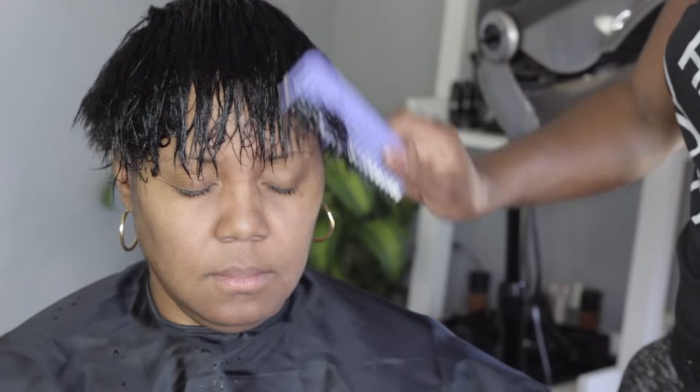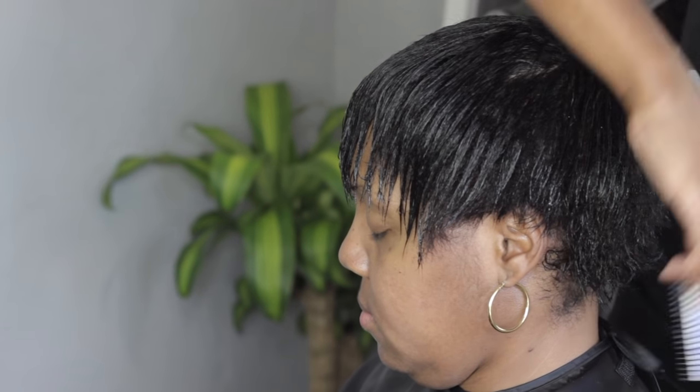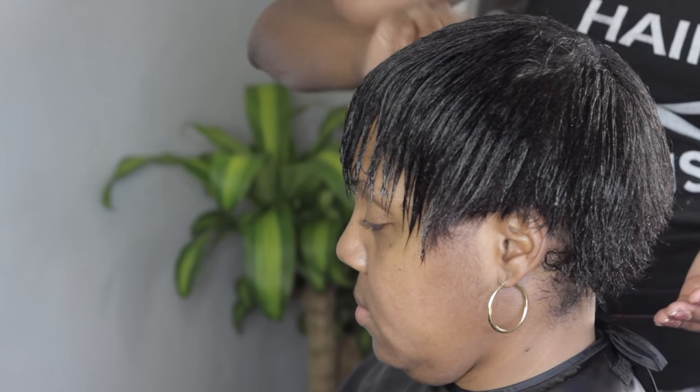We're just going to go through and make sure that the tangles are all out of here. So I'm just going through the head and combing out tangles. I am going to get it all nice and in the form that I would want it to mold. Check out the way that I have her head right now.